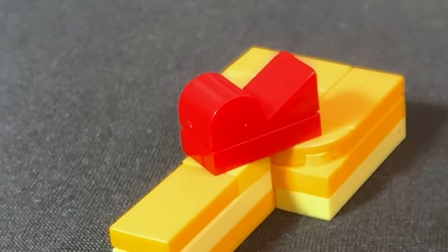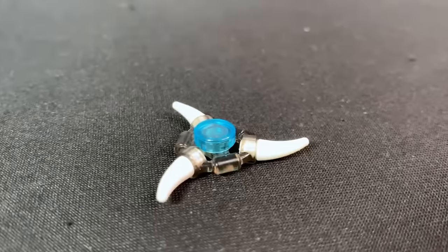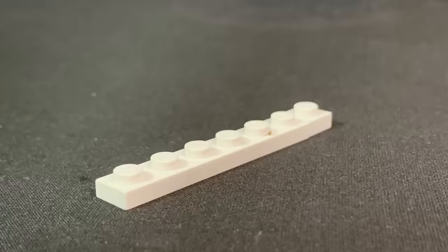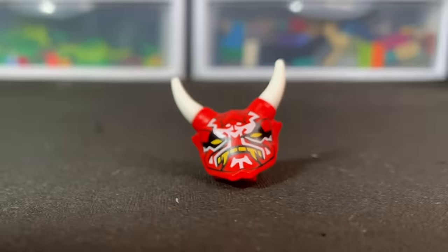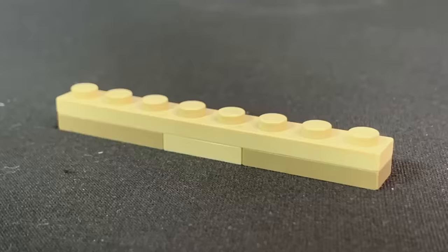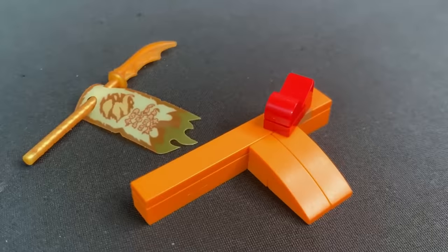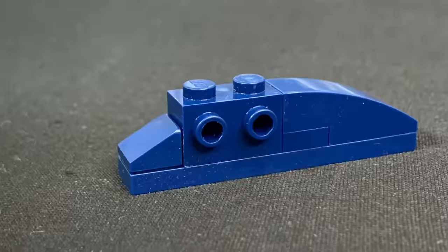The jade blade from Tournament of Elements gets green wrapping paper. The arrow blade uses black claws all along it with a little red ribbon. Nata Khan's weapon uses angle pieces for where the axe pieces come out. Next are all the colors of the time blades, and the Oni mask — I got a couple of dark red pieces stacked up and made the top flat. The dragon bone sword gets tan and dark tan wrapping paper. The scroll of Forbidden Spinjitzu gets orange wrapping paper.